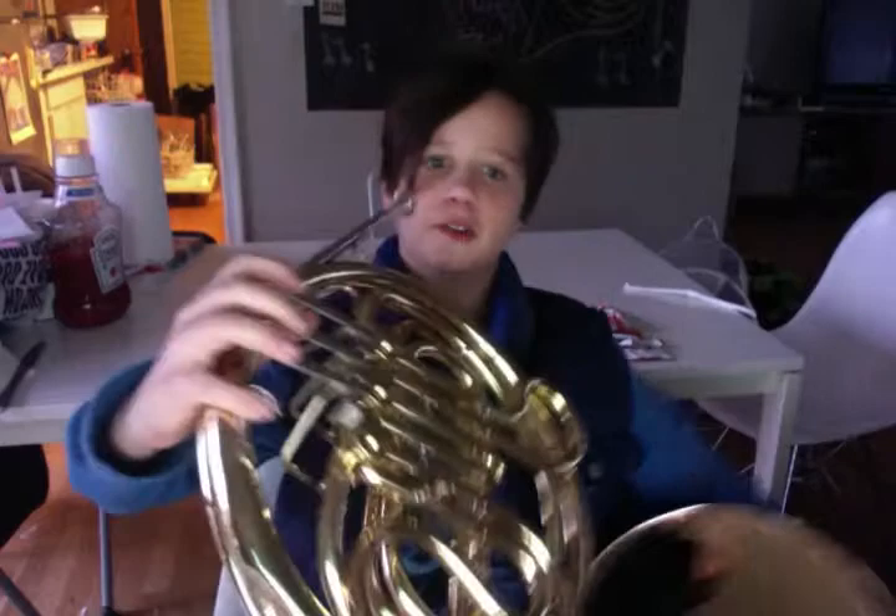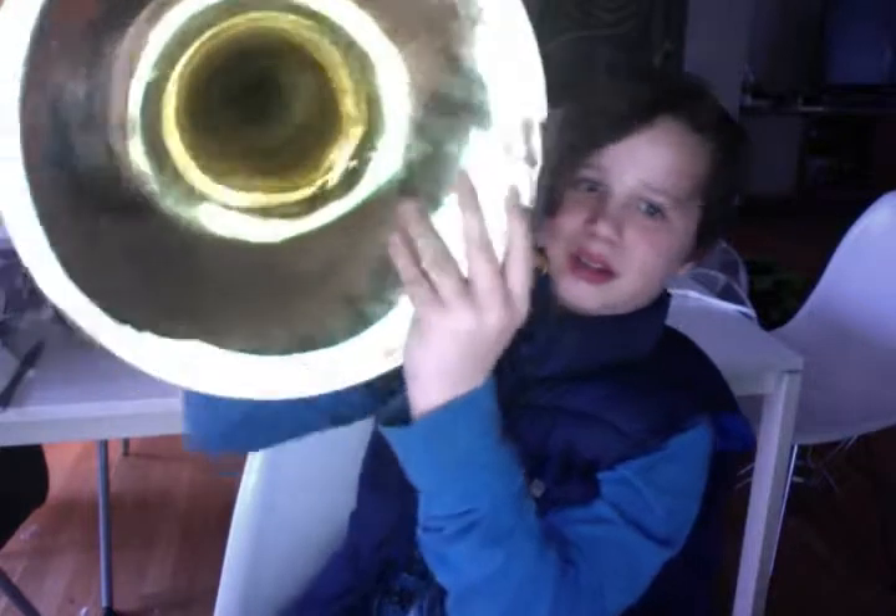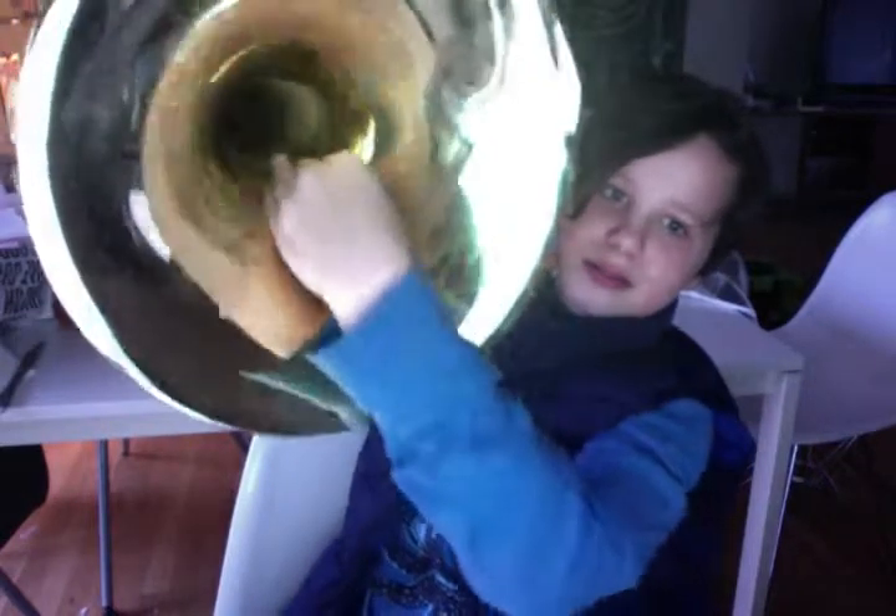You twist it to the left or to the right. And then putting your hand in there — this is going to be a bit tricky.